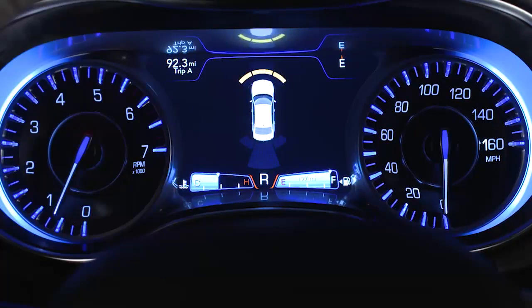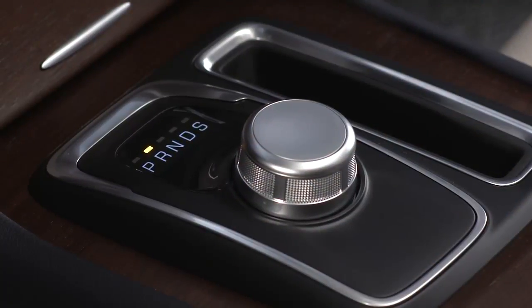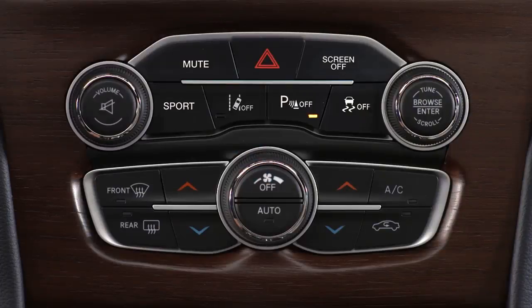If equipped, the ParkSense Park Assist system activates any time you shift into drive or reverse at speeds less than 7 miles per hour or 11 kilometers per hour. The system uses sensors in the front and rear bumpers to scan for obstacles. Push the button on the front center console to turn ParkSense on or off.